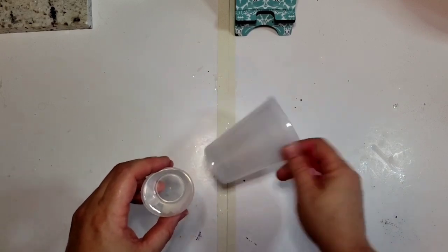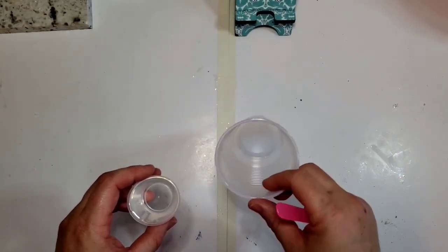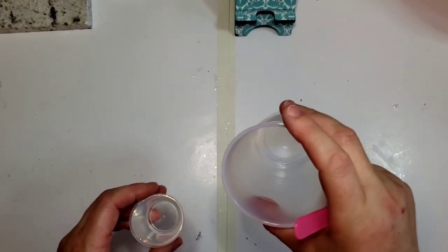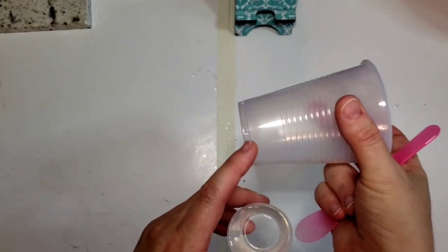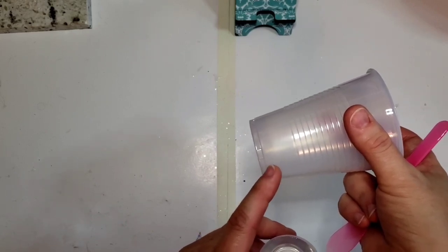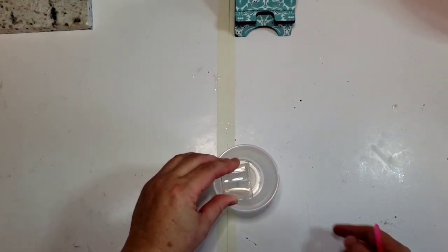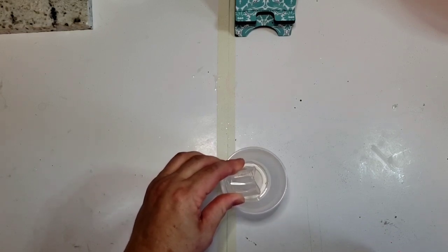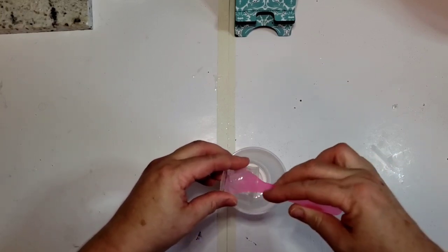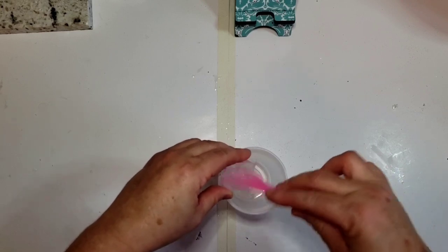I pour the B in first. This is just a basic cup that I got at HEB, Walmart, wherever. I try not to get the ones with lines, but sometimes you just get what you get. You don't want it to have too many ridges down here. I'm going to pour the B first because it's thinner and it will mix a little bit better — so I've heard and I feel the same way.